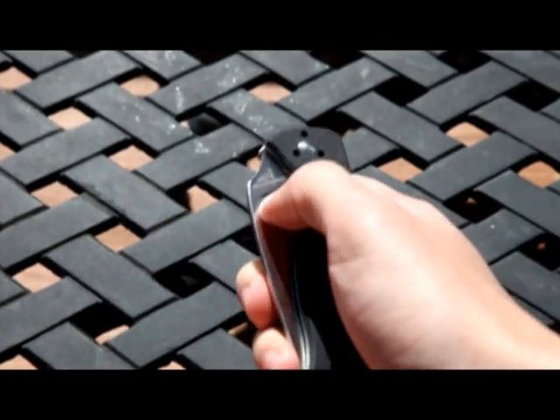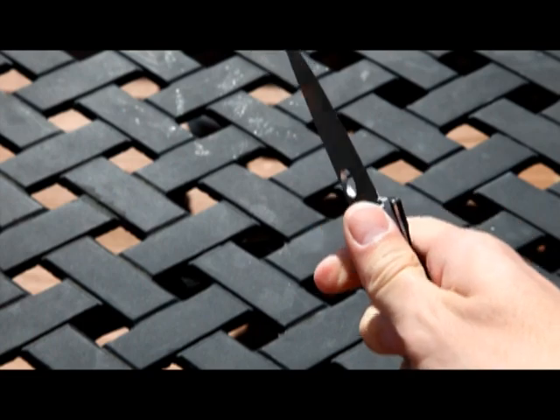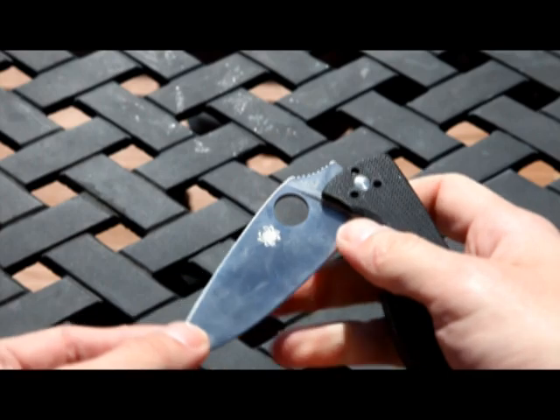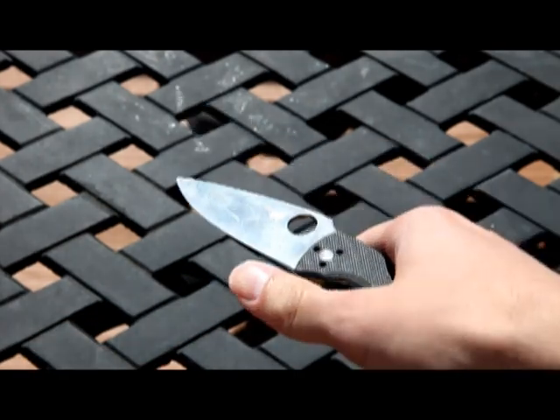You notice it's a little dangerous at times. The knife will roll over when you're flicking it open and it gets you on the hand right here. Maybe I just need more practice.